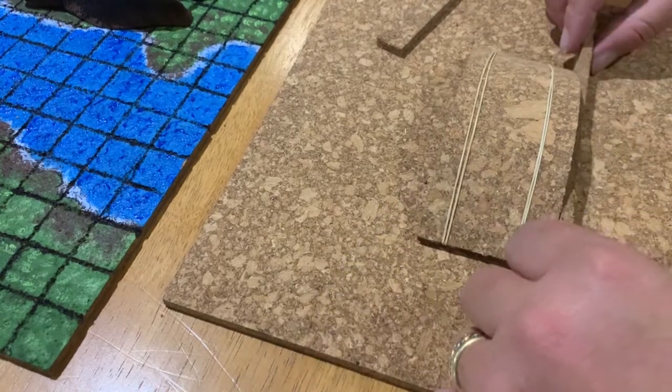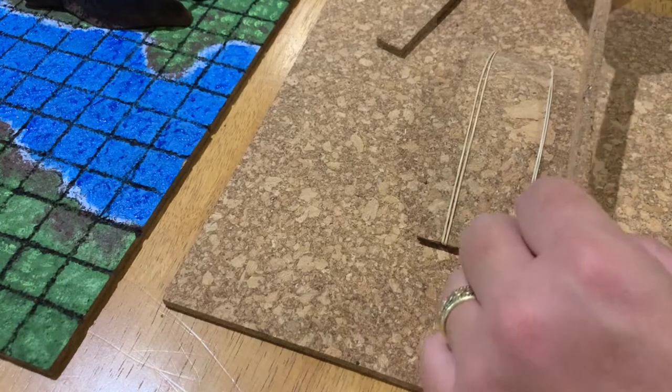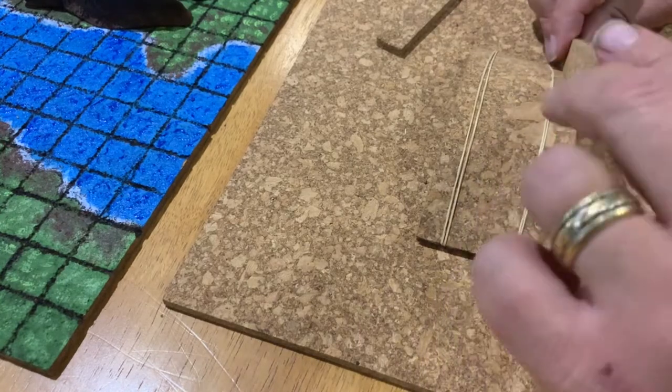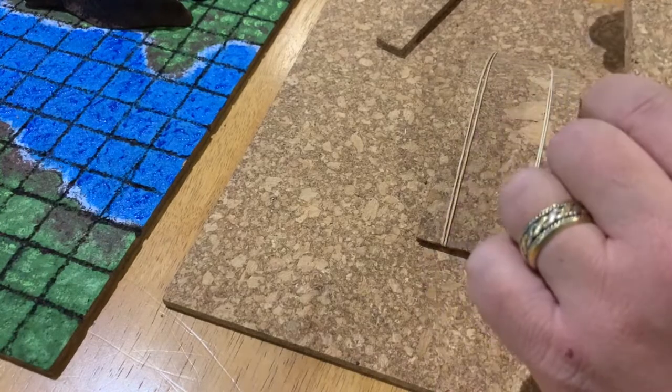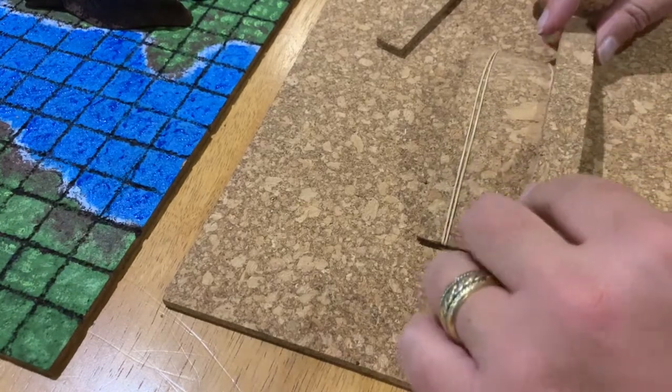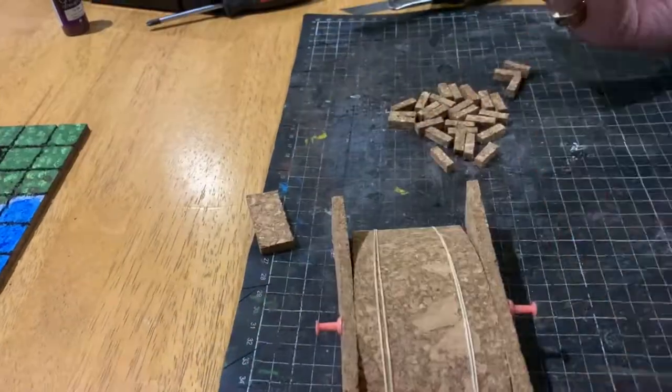Once I got my piece of cork to the size I was looking for, I needed to make it a bit more curved. To do this I got a couple of elastic bands and wrapped them tightly around it. That way, once I squashed it together to give it some curve, it held in position.